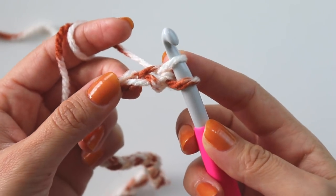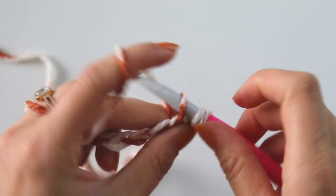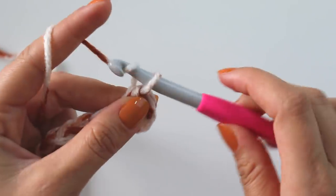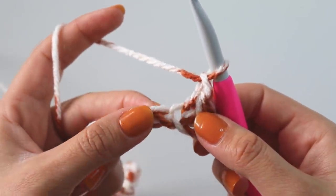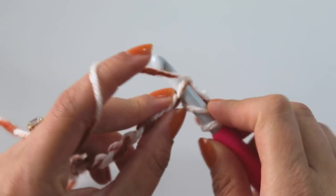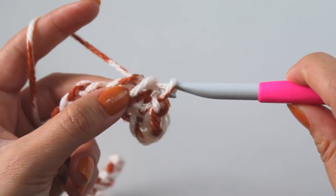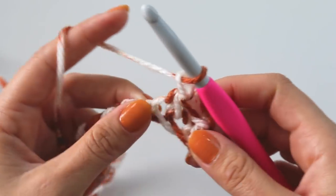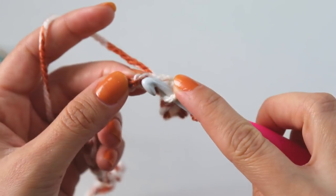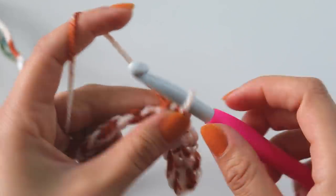Skip the first chain, into the second chain insert and pull up a loop, into the next chain insert, pull up a loop, yarn over and pull through from these three loops, then make a chain. Into the next loop insert, pull up a loop, into the next one pull up a loop - I have three loops - yarn over and pull through, make a chain, and keep going.